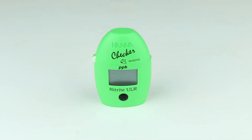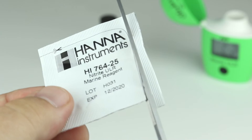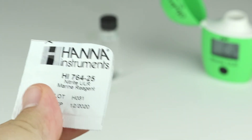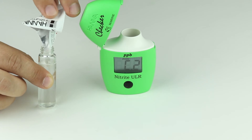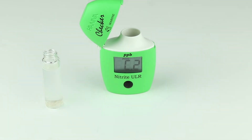Press the button. Once the screen shows ADD-C2, remove the cuvette from the meter and add one packet of HI-764-25 reagent, then place it back into the meter.